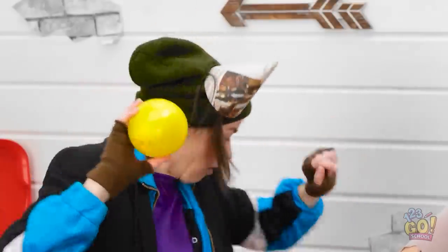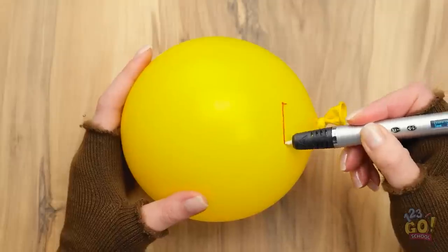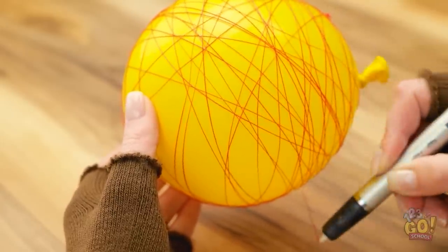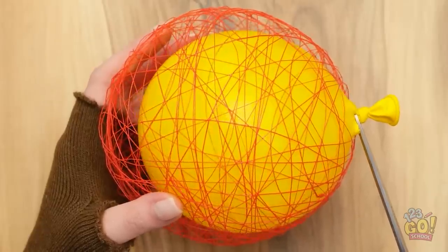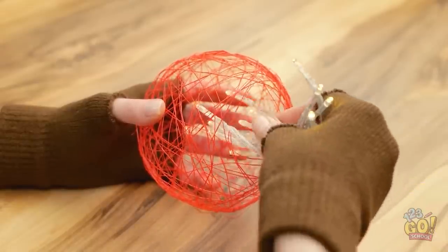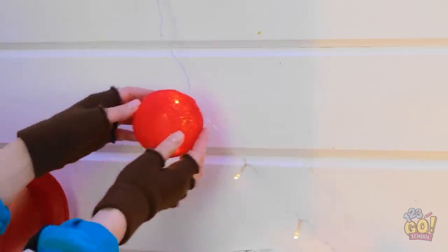Check this out! Inflate a balloon and start to draw around it with a 3D pen. Create loops around the balloon. Keep circling the balloon until it's covered! Once that's done, take a pair of scissors and cut off the end of the balloon. Once the balloon has deflated, gently remove it from the cage. Then place fairy lights inside the cage. Now we have some party lights! I'll hang it right here! It looks so cozy — I love it! It's better than a trash can fire!